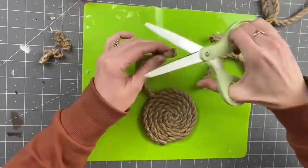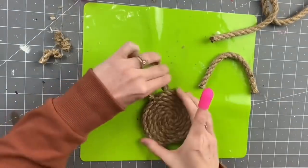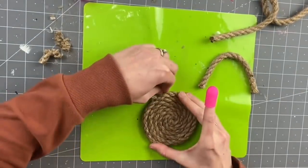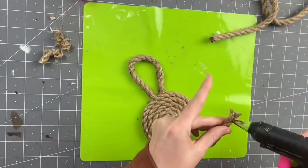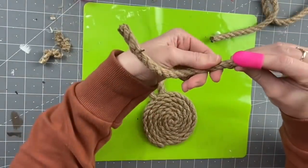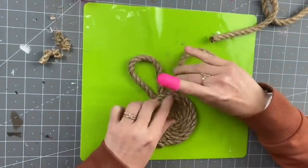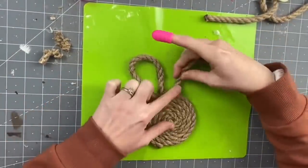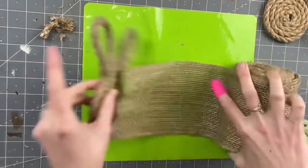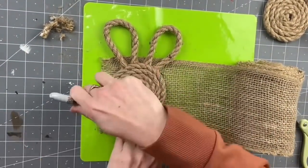I highly recommend cutting them and getting them as flat as possible at the end so that they sit flush with your bunny head. Repeat that step for the second ear — again just hot gluing the ends so we don't have unraveling, and attaching those to the back. Oh gosh, these came out so cute! You guys know I need a finished product.